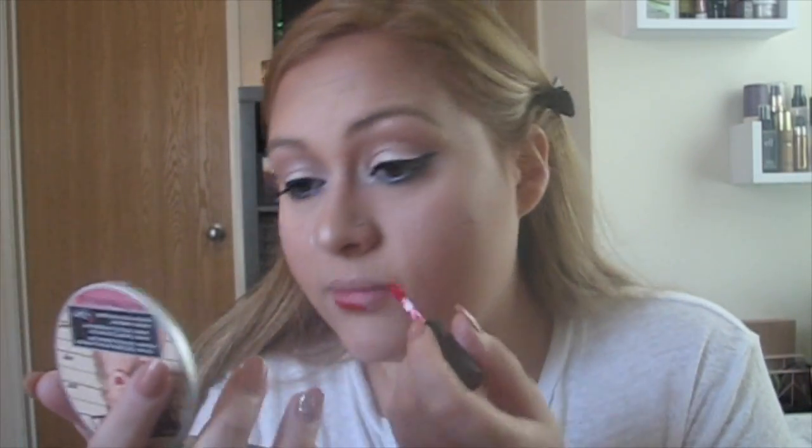I want to end this look with a nice bold red lip, so I'm going to go in with the Ciaté Liquid Velvet in Diva. I'm so bad at doing my lips — no joke, it's never going to look perfect, so I'll just do my best. I do like how these have a pointier end so it's almost like you don't need a lip liner — I honestly don't buy lip liners.